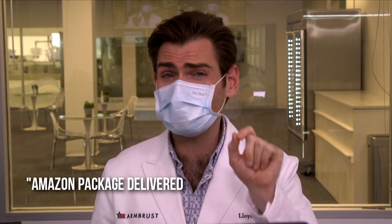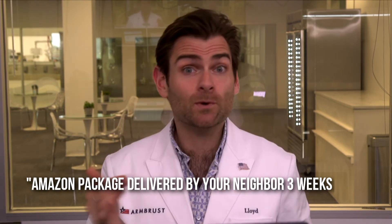And the smell — I'm going to call this smell an Amazon package delivered by your neighbor three weeks late. They're like, 'Oh, it's Lloyd again, why do they keep sending it to the wrong house?' And they put it right before their door meaning to take it over, but they've been busy, so it's been there for three weeks. A little bit of a weird smell, not too terrible — mostly smells like a box. But does any of that matter if it doesn't protect you? Let's check the machine.